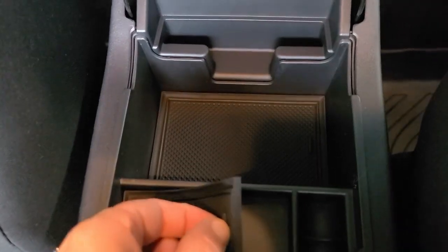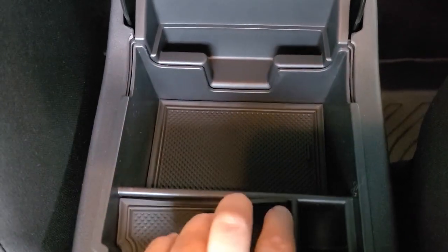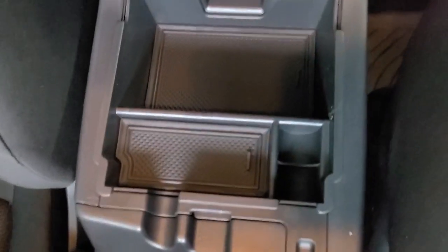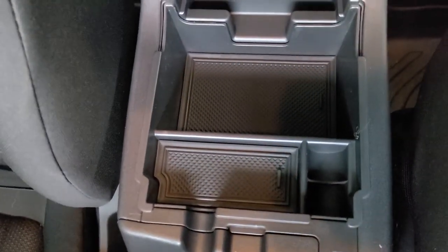It has these nice easy little tabs right here to help pull it out, so you don't ever have to worry about not being able to get your fingers around it. This is something that is just very practical, and I do love a practical item.